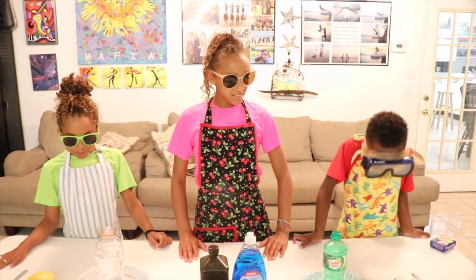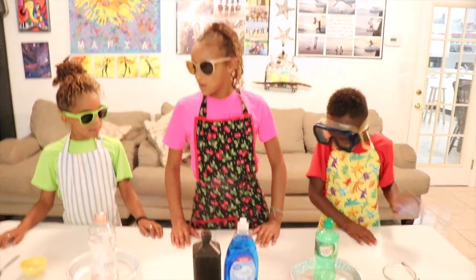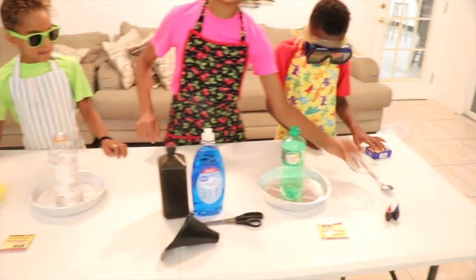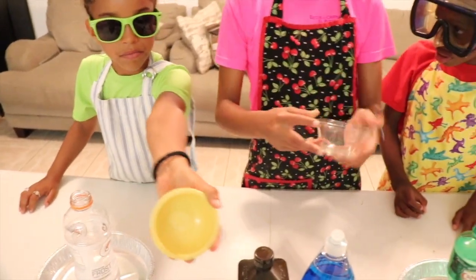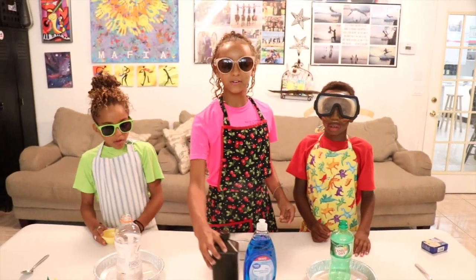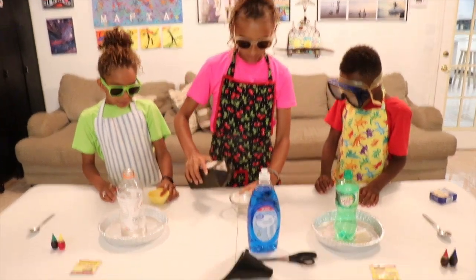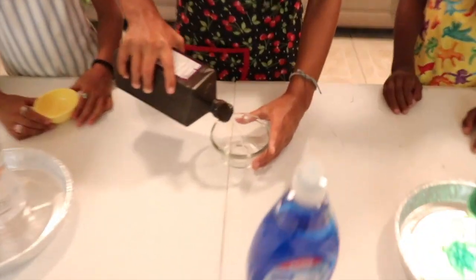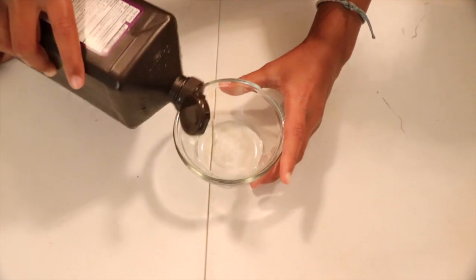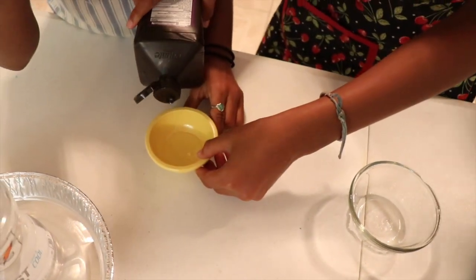Alright, you guys ready? So first guys, what we're going to do is take these little bowls on the side. See these bowls guys? Make sure they're tiny bowls, because you don't need a big bowl for this. What you're going to do is take peroxide and pour a little bit into each one — not too much, but about that much. That's good.